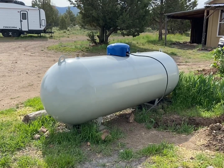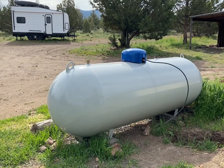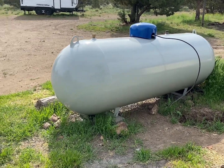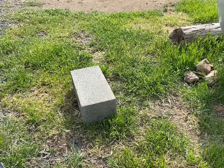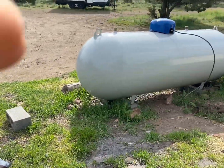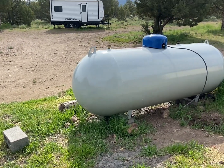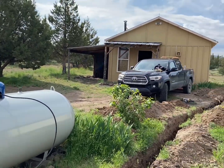This tank is going to get replaced — it's a 500 gallon and I'm upgrading to a thousand. I didn't realize how big the thousand gallon is going to be; the guy told me it's 16 feet long. You can see where that block is — that's where one of the legs is going to sit, so it'll stick out here somewhere. I want that thousand gallons so I'm all set for winter, since the new tank is going to feed both the generator and the house.